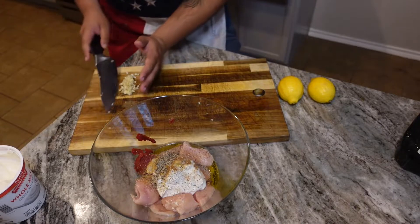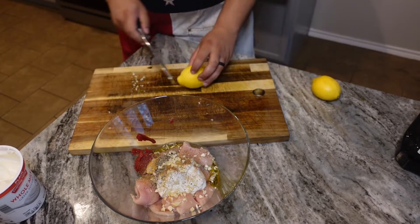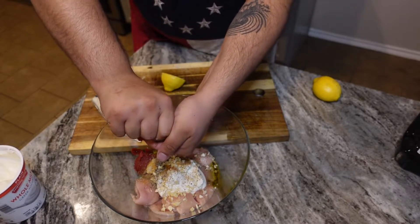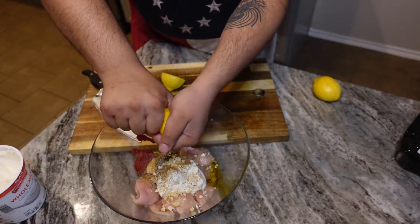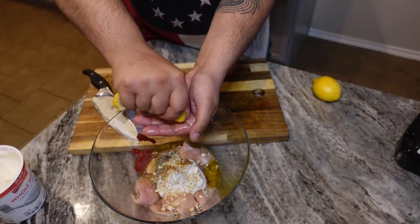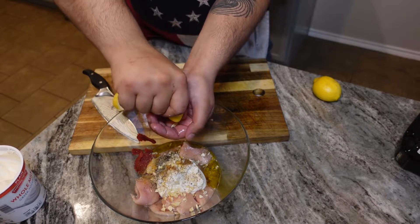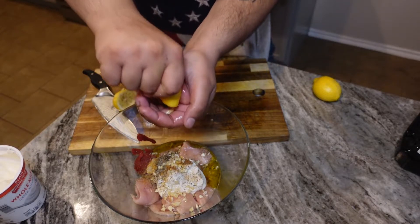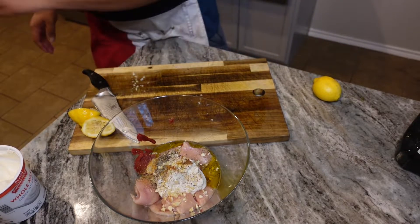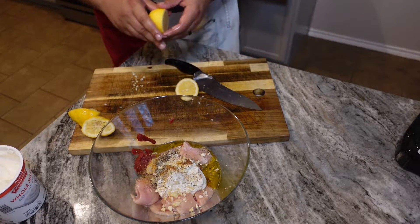To finish everything off, can't forget the garlic, and then the juice of two lemons. Going old school here instead of using a lemon squeezer — catching most of the seeds. You don't have to worry about getting seeds in the food in this case, since I'm going to mix this all up and take the chicken out of the marinade to skewer anyway.